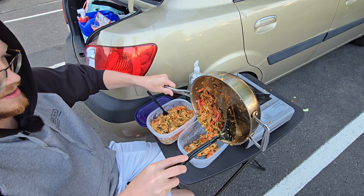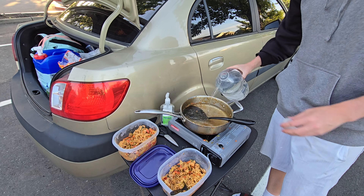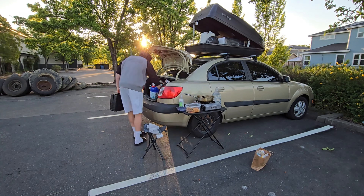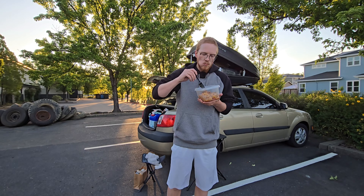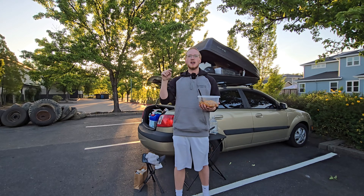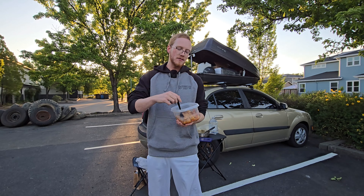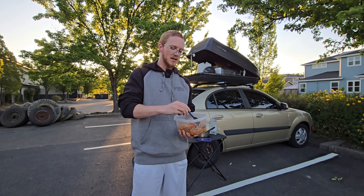I don't want to scarf it all down right now — maybe I'll eat in the middle of the night. I don't want it to get mushy. The vegetables went in too early, especially the cabbage — it should have been the last thing layered in because it's just super soggy. But it tastes like you got it out of a restaurant, straight up. Maybe it's that General Tso's sauce — this is delicious. The chicken is cooked all the way through. It's perfect.